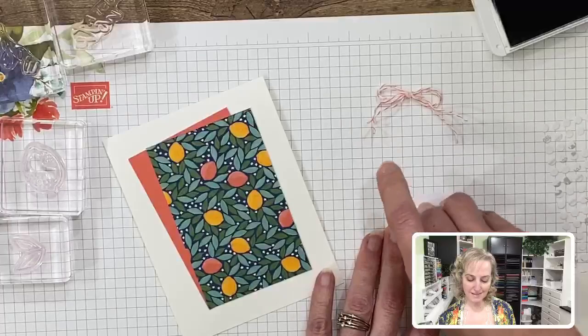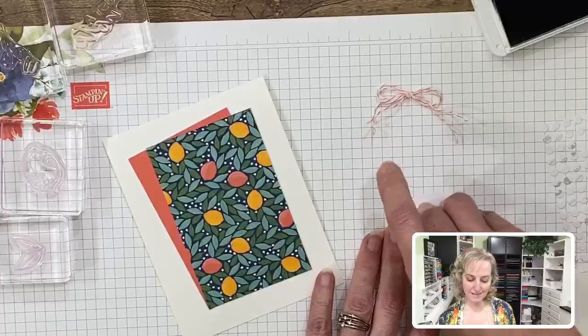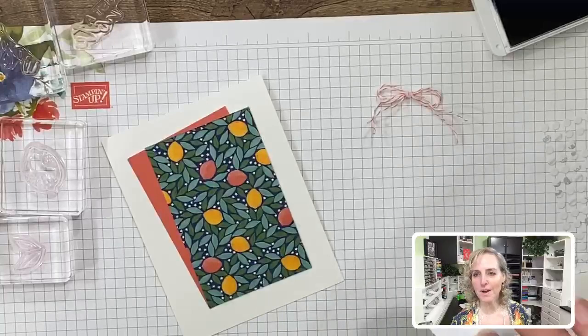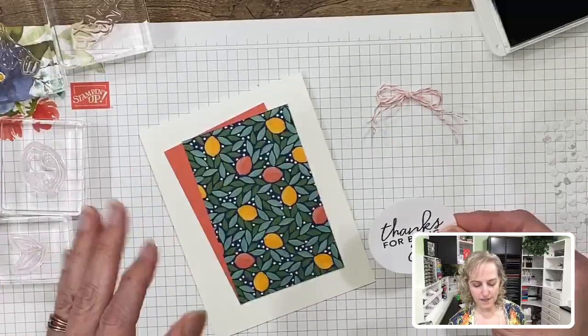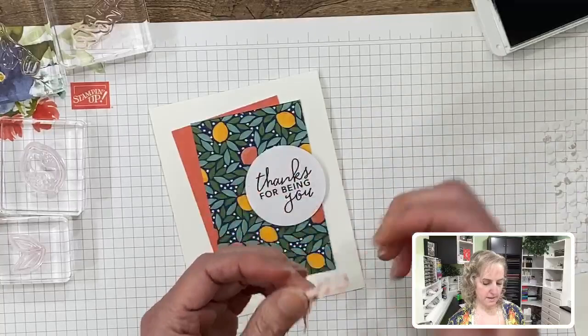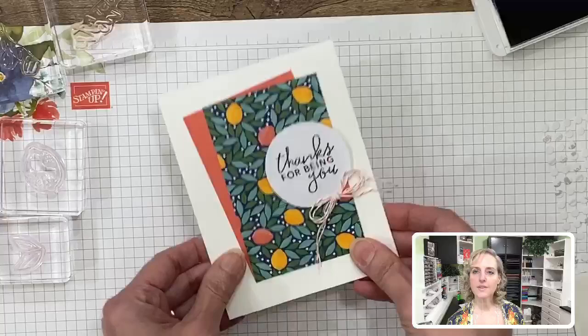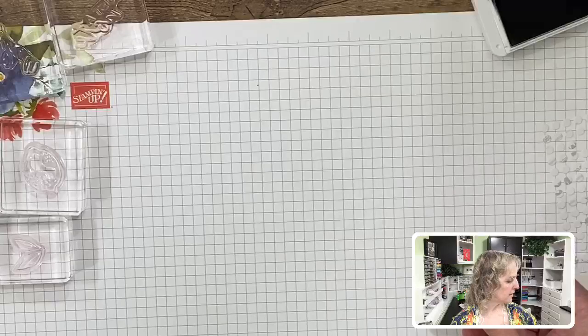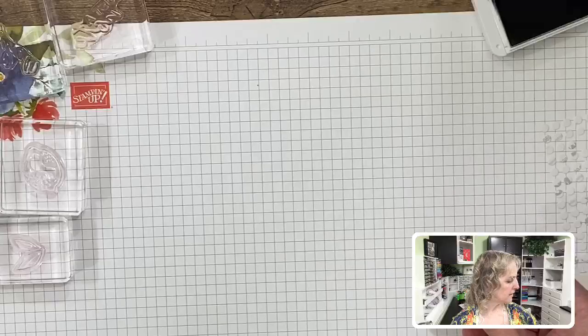Bows can be difficult — if you can get away with knots on your cards, you can do that too. With twine it's a little harder, but twine isn't as stiff as ribbon — ribbon is flat and wide, twine is just a string, so they're a little bit easier to do bows with. We put this one a bit more off to the side and stick the bow piece underneath like that.